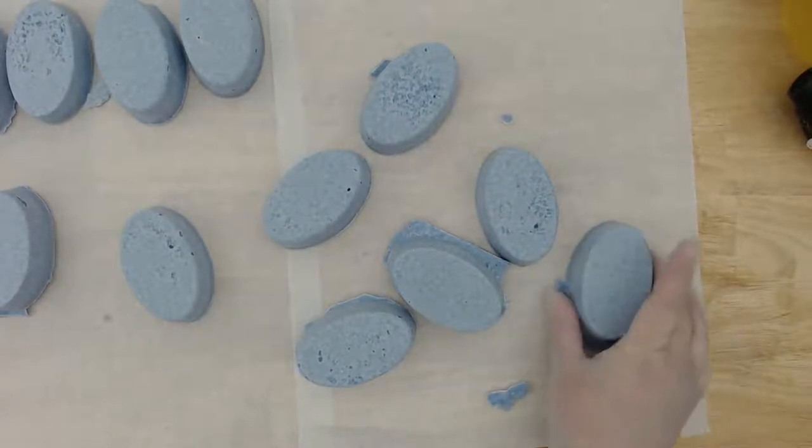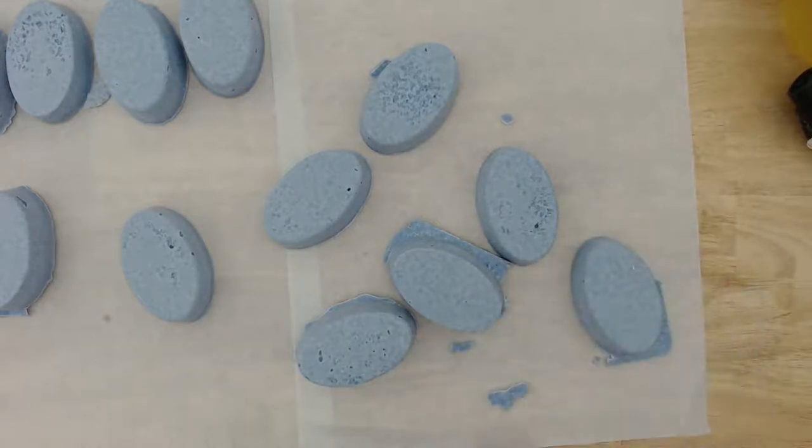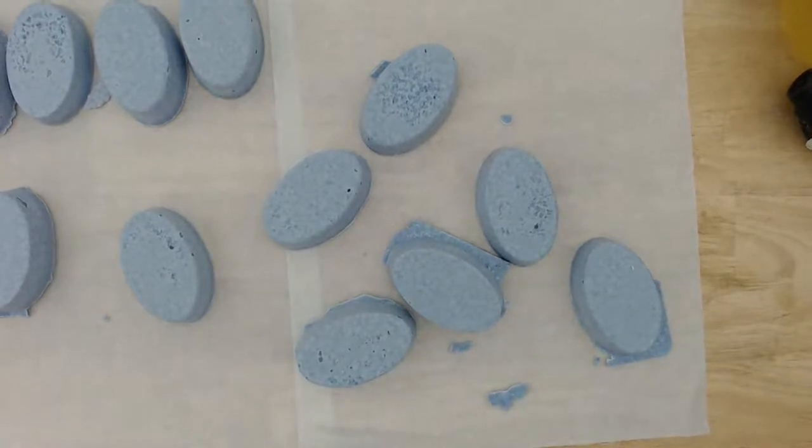So this is how that soap turned out, Stacey — that one that we rebatched. I'm going to try planing one — I'm going to plane the sample bar. Because if I can plane them now, I can show you what that looks like.